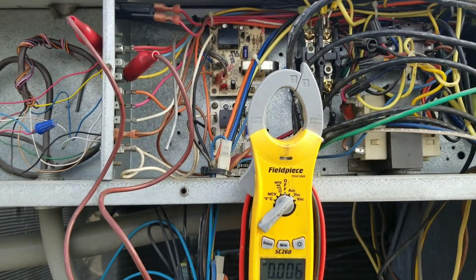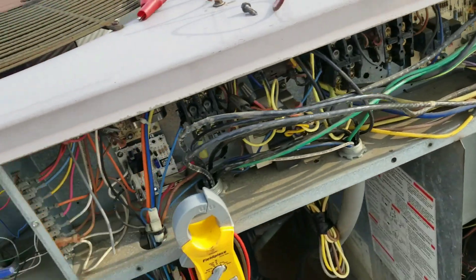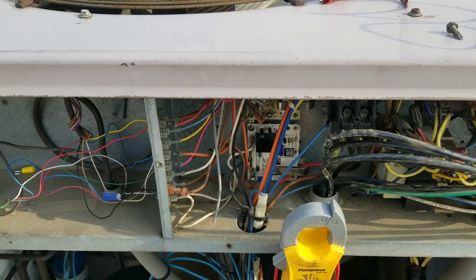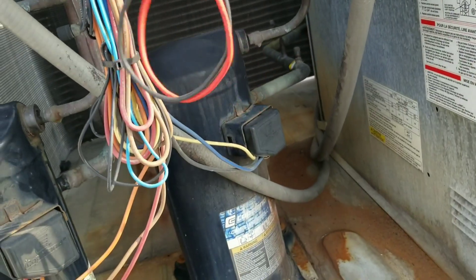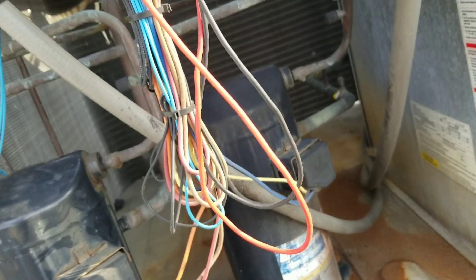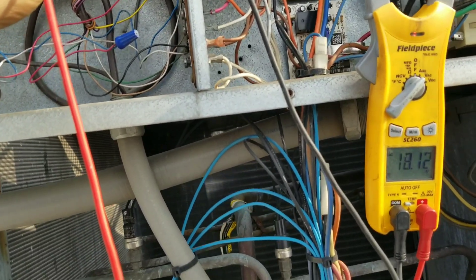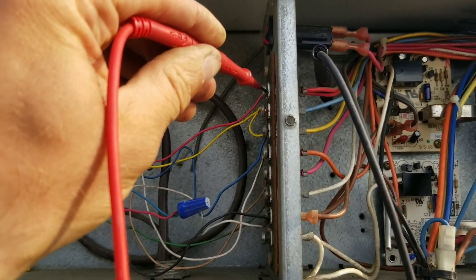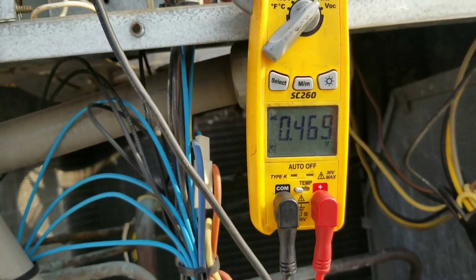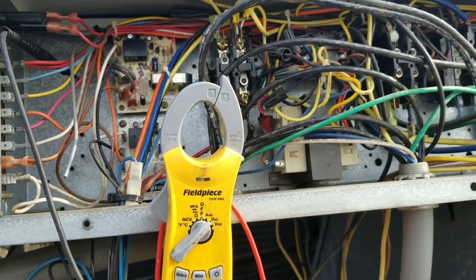We are going to have to look a little bit harder for this one. I'm going to disconnect my jumper first, reset my popper, and see what happens. My indoor blower came on. I've got 26 volts on my red. I don't have a call for cool yet, but I'm guessing somewhere that is our issue — because whenever I do jumper that thermostat and initiate a call for cool, my little fuse over there trips.